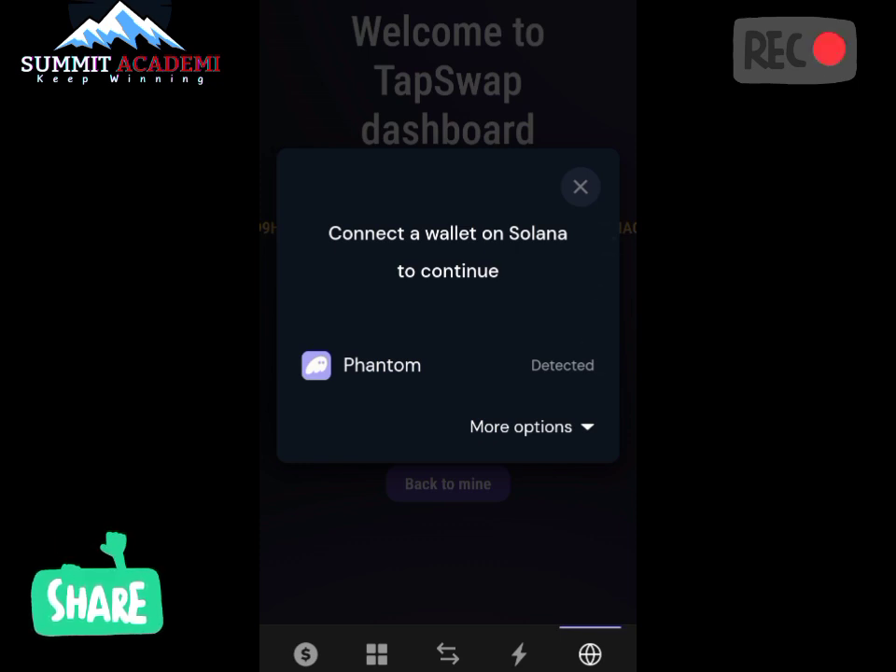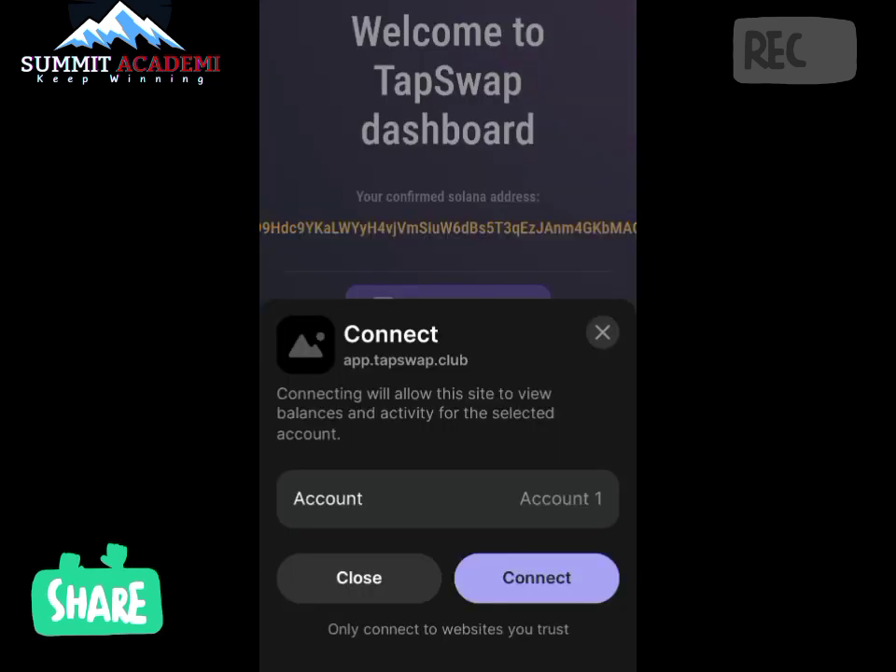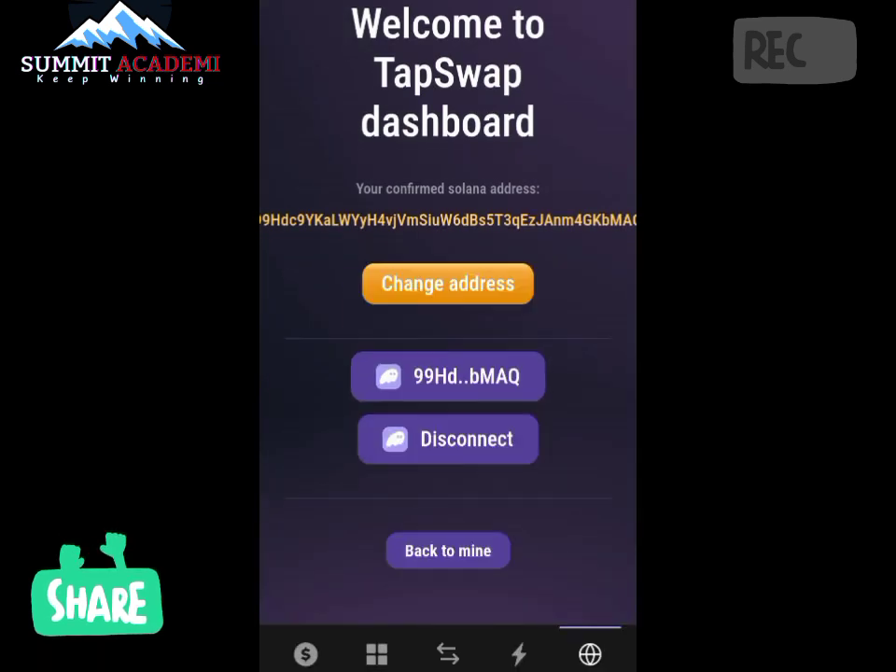Let's click on Phantom — it is actually connecting. Let's click on Connect and continue. This is me manually connecting my TapSwap to my Phantom wallet. Let's now go and check the Connected Apps section to see if this has actually reflected.